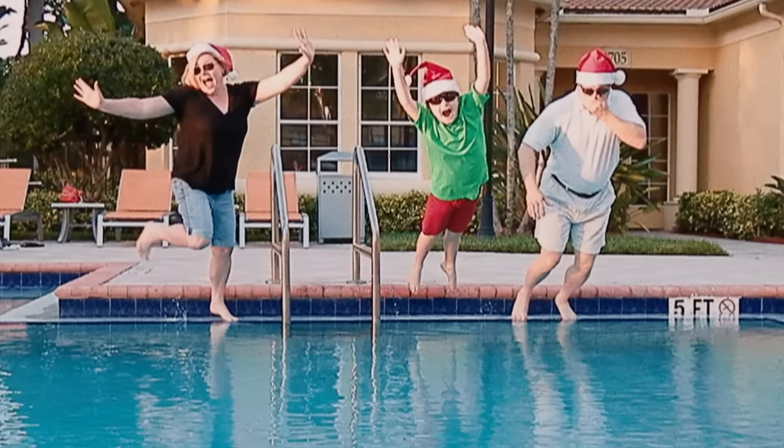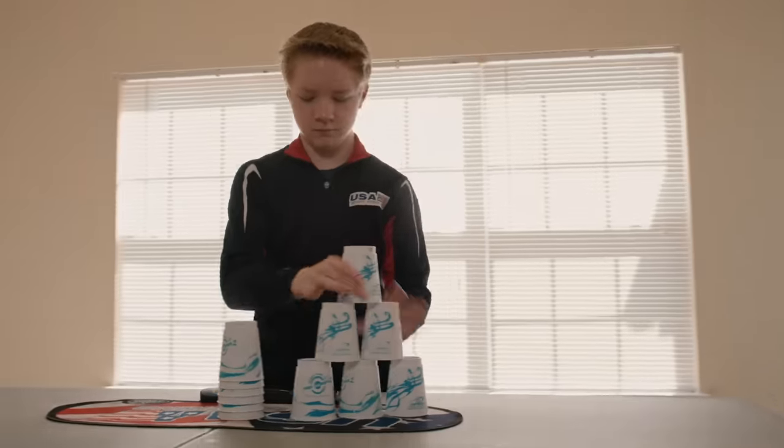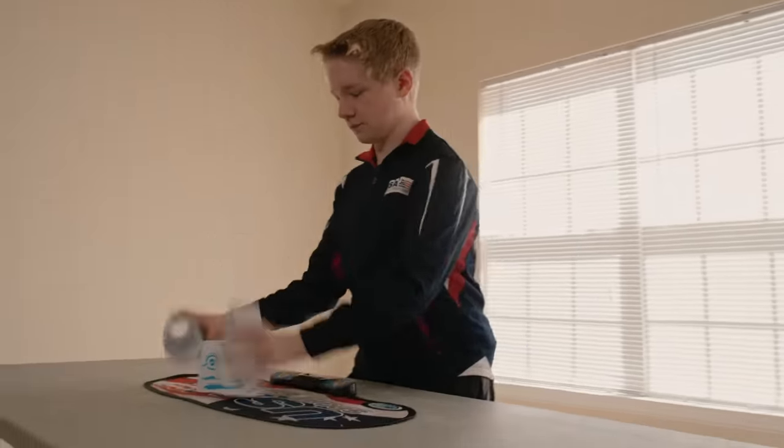We are the ball family, or the ball team, whatever you want to call us. We travel all over the country. We teach kids about stacking. Sports stacking is where you have 12 specially designed cups, and you stack them up and down in formations as fast as you can. He's heading to the Junior Olympics this summer as a member of Team USA, representing the fast-paced world of sports stacking.